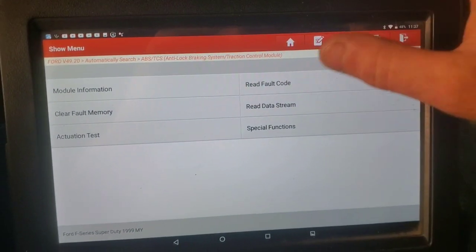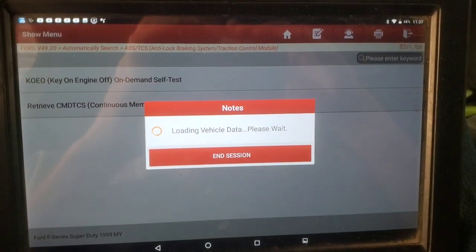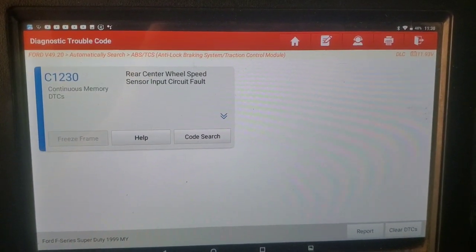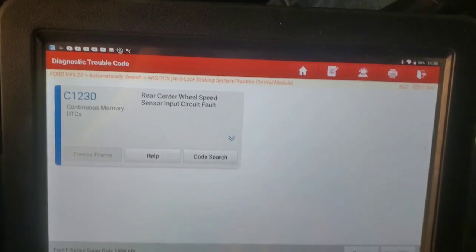Back into read fault codes. That's the same fault code we had — that's the circuit. So it could be a bad sensor or it could be wiring.